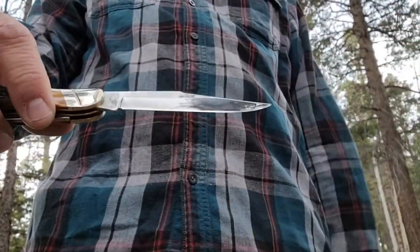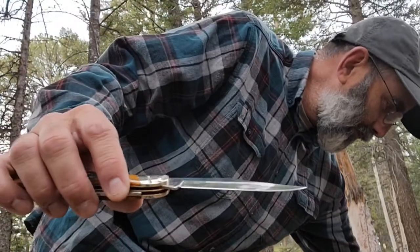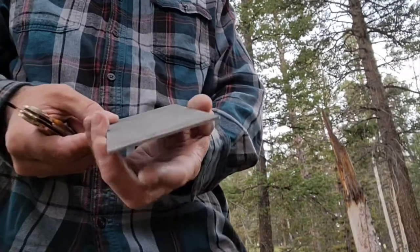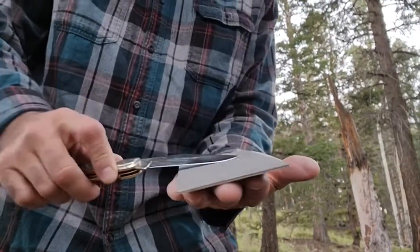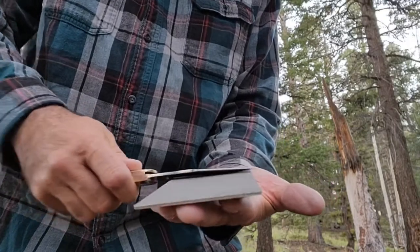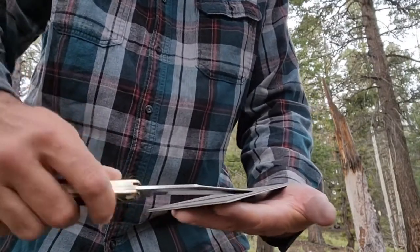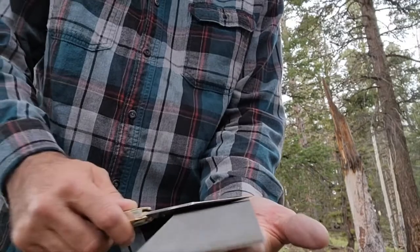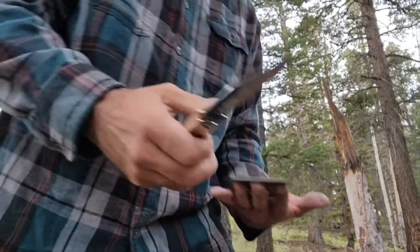This edge — I'll be honest — it came sharp, but it's a little thick for me, so I am going to take it down. When I do that, I just simply use my diamond plate and do this motion. Once you learn to do this, it's very easy and very effective. You can do circular motions, whatever. I have videos on sharpening knives like this — check them out. So this one needs a little bit more work to get the edge the way I like it, but I'm going to work on that.